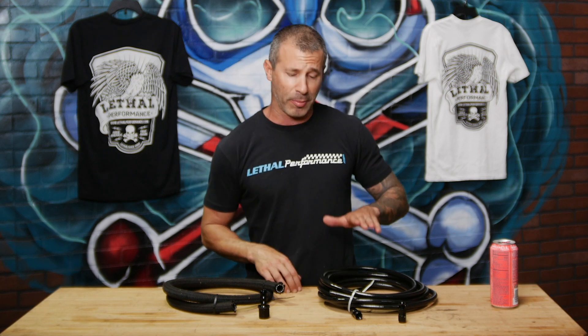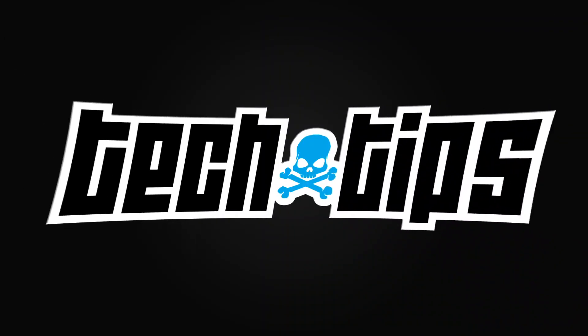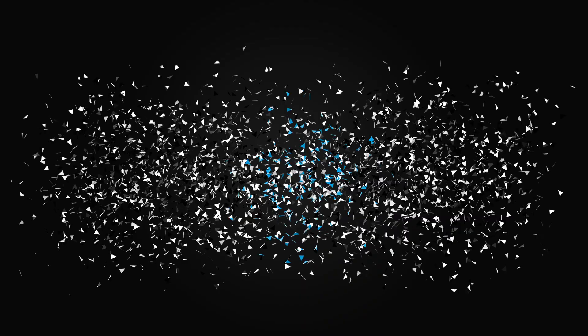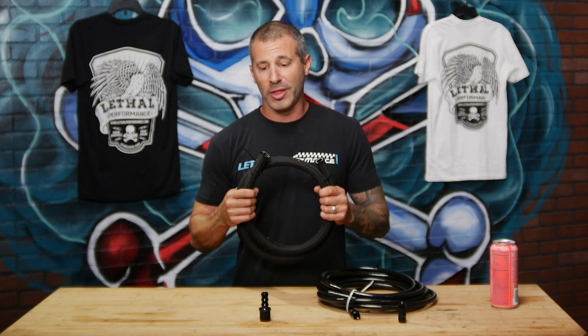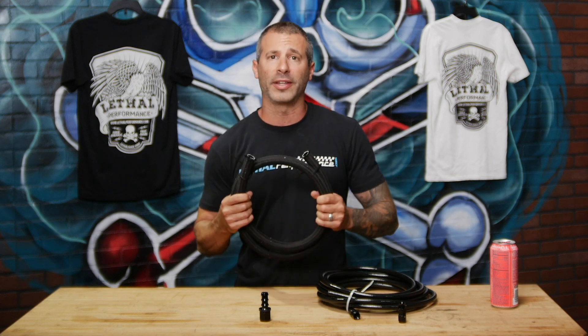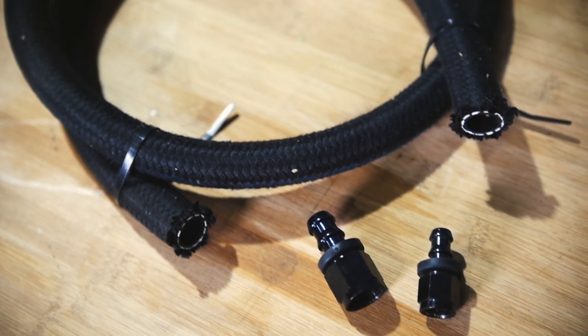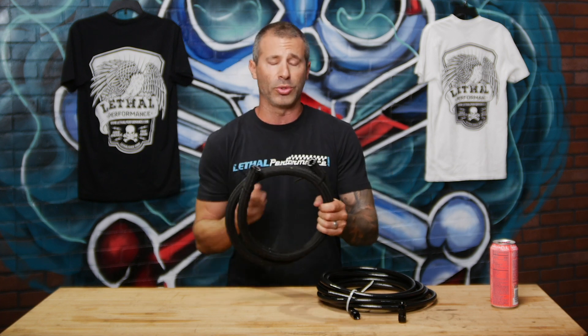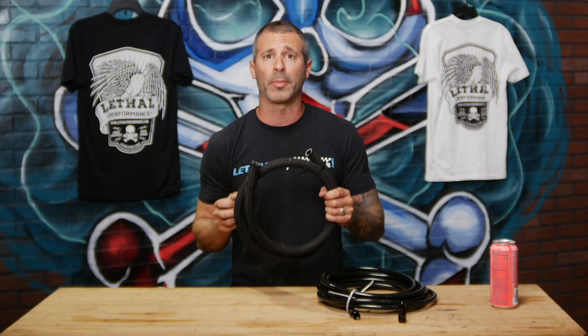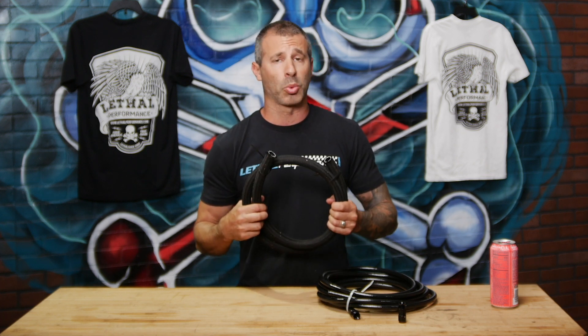I'm going to go over the differences today of the PTFE hose and the push lock hose from Fergola Performance Systems. Starting off with the Fergola push lock hose — this hose has rubber line on the inside and a nylon weave on the outside. The fittings are a push lock hose end that get pushed into the hose. You can use clamps on it, which we also sell, to keep the hose ends on there and prevent any leaks. This hose we've used in many of our systems over the years and it works very well — it's worked great on a lot of our cars as well as our customer cars.